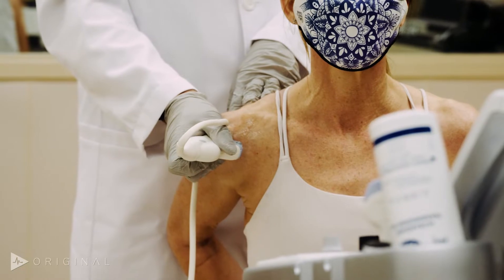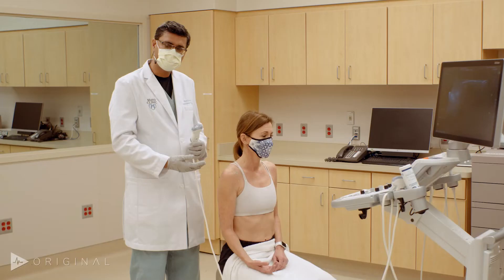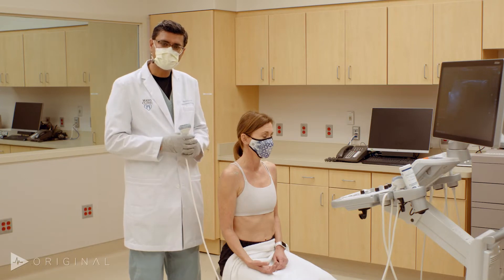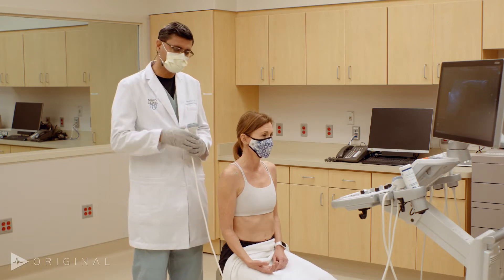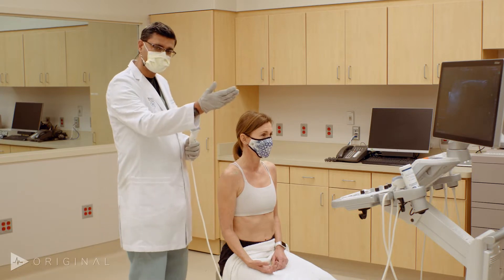I usually like to stand behind the patient because it allows me to use gravity to my advantage and I don't get work-related musculoskeletal injuries, which is a big thing these days for people who do ultrasound examinations. The patient likes it because they can look at the monitor as I am scanning.